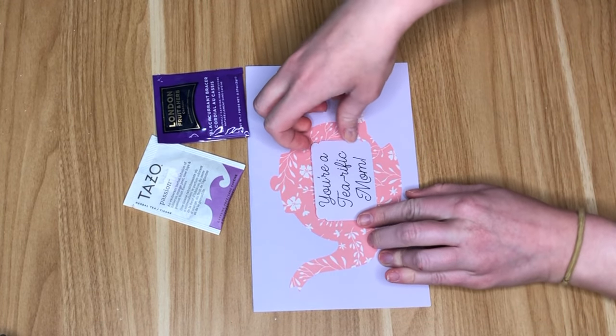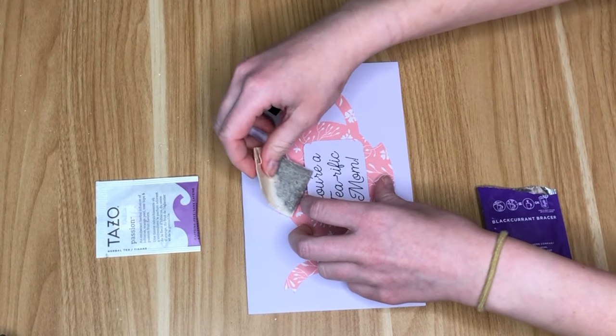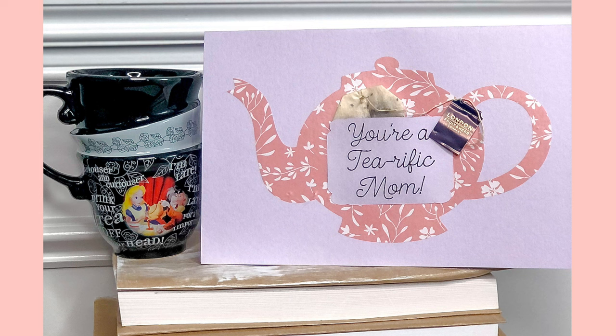I used some hot glue to adhere it on the bottom and sides, and when I took the tea bag out of its packaging it fit really cute inside of the little teapot. This would be so great for mom — you could even include a gift card to Starbucks or her favorite tea shop.